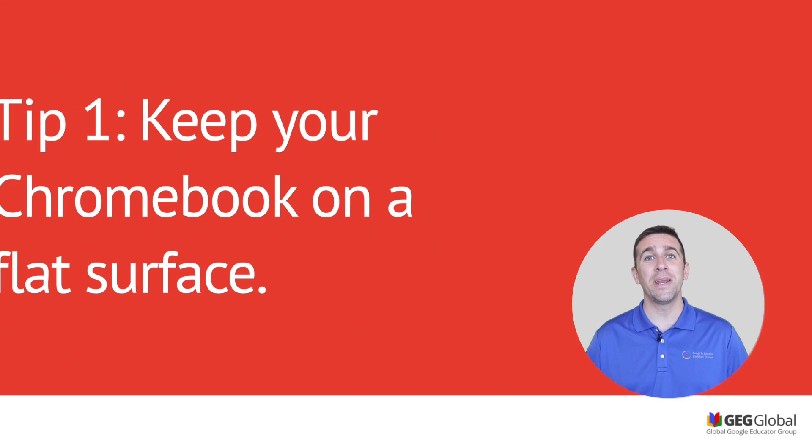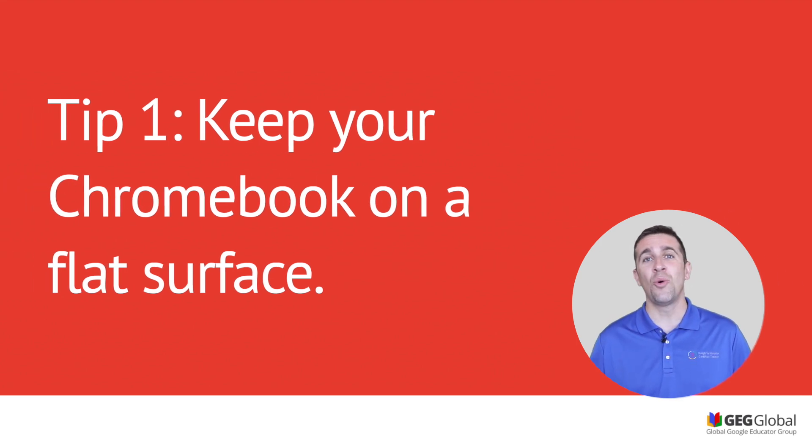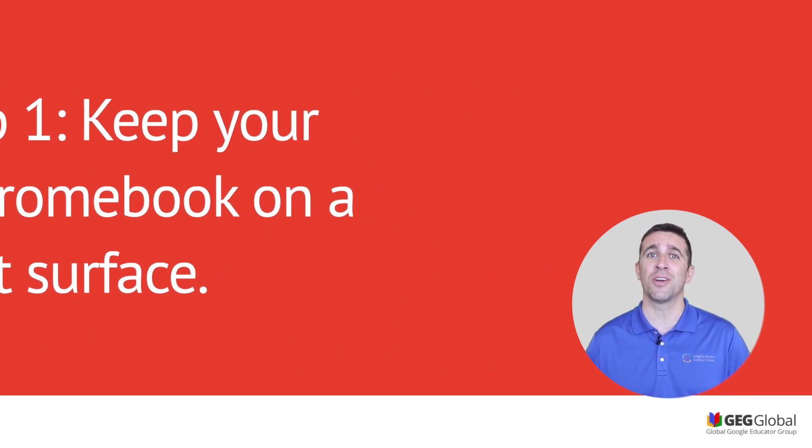Tip one: you want to make sure that your Chromebook is on a flat surface. You don't want it on an incline or on a slant because it will most likely fall and slide and it can break right on the ground.